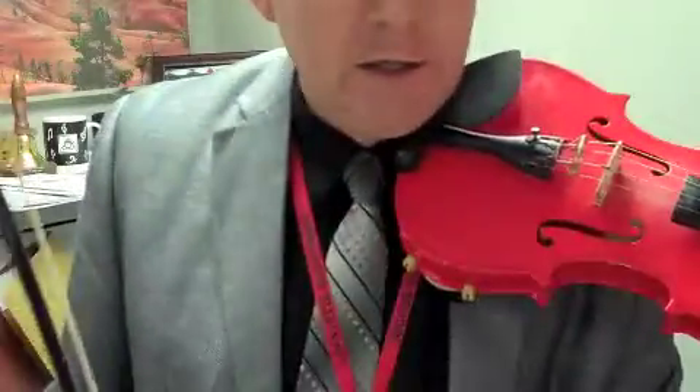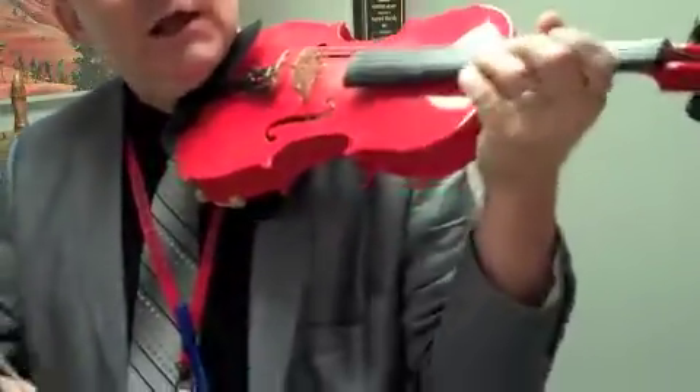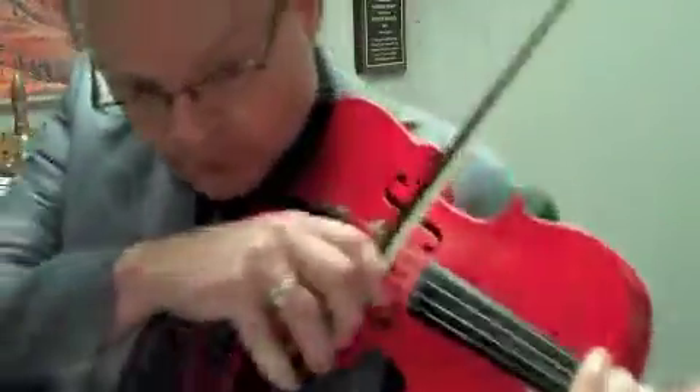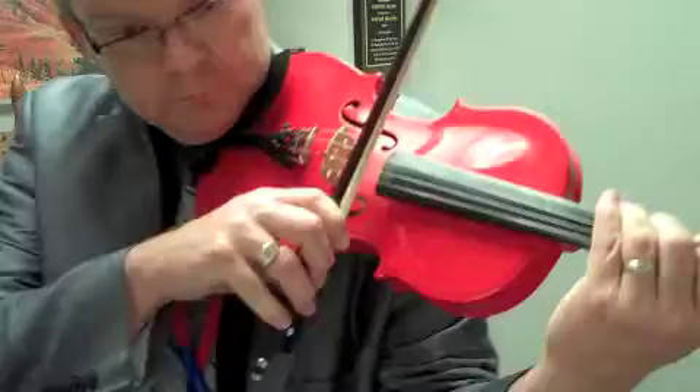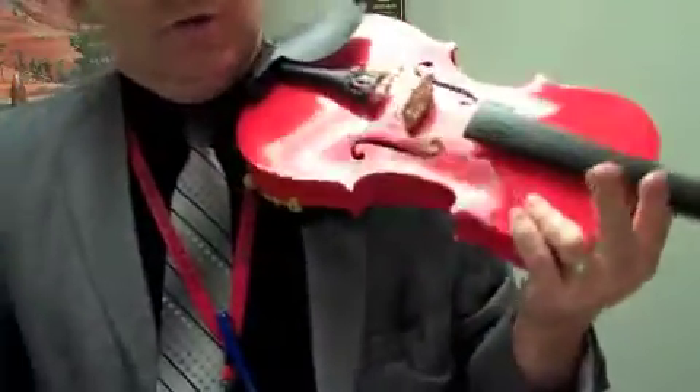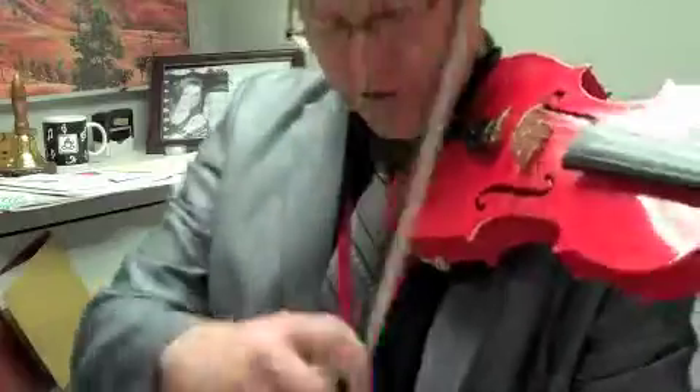Watch your rhythm here at the beginning: 1 and 1 and 2, 3, 4 — 1, 2, 3, 4 — 2, 3, 4 — 3, 2, 3, 4.